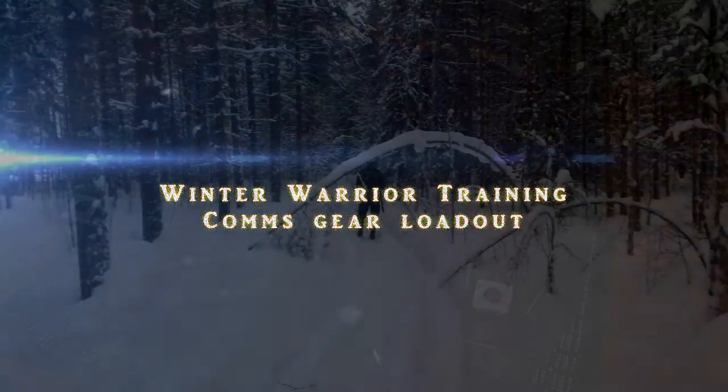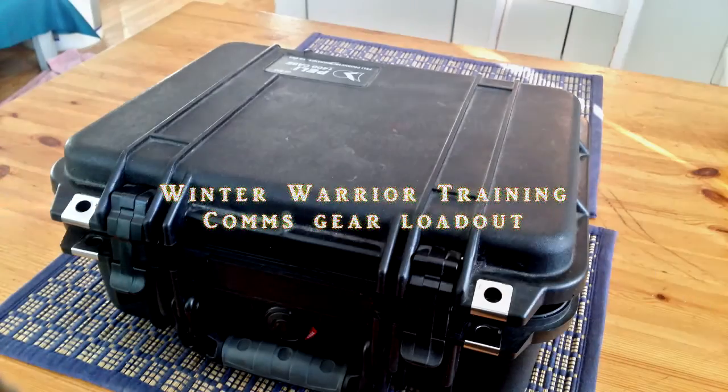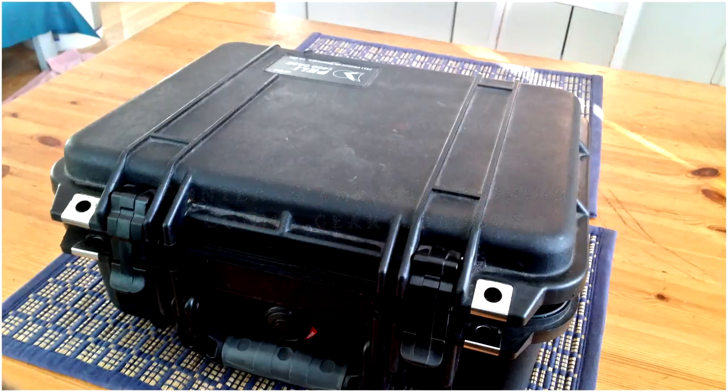Hello guys, Survival Tech Nord here. I've received a few questions about the comms gear that I took for the Winter Warrior training, so rather than answering those questions one by one, I thought I'd simply make a video.